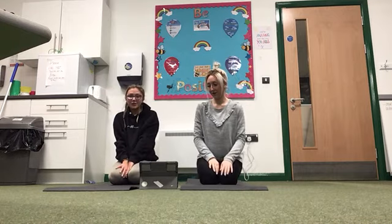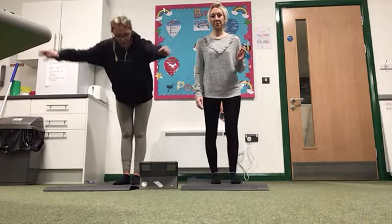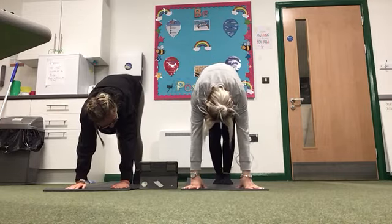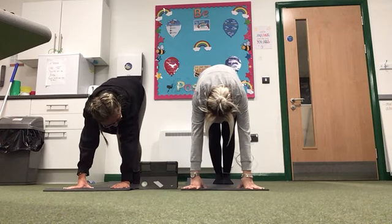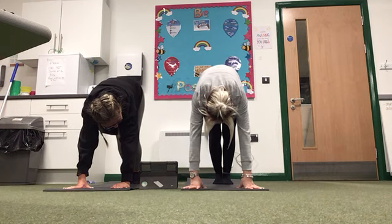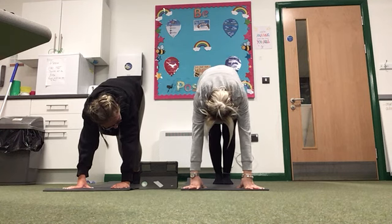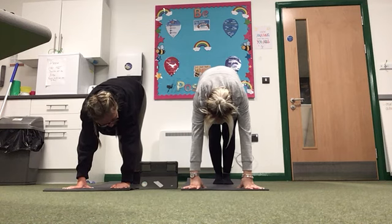Next one is the downward facing dog. You're going to come up to stand and then fold your body in half, making sure your legs and arms are nice and straight. We're going to hold for 10, 9, 8, 7, 6, 5, 4, 3, 2, 1.